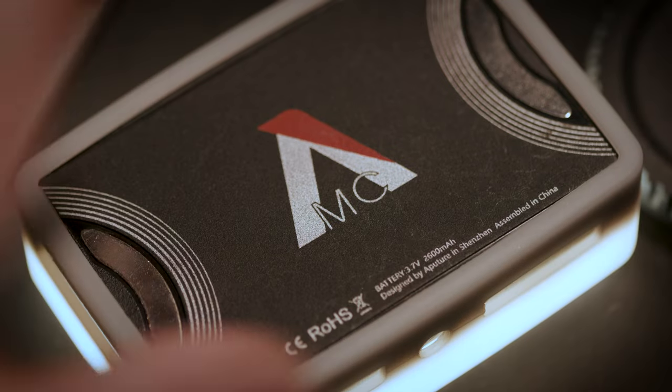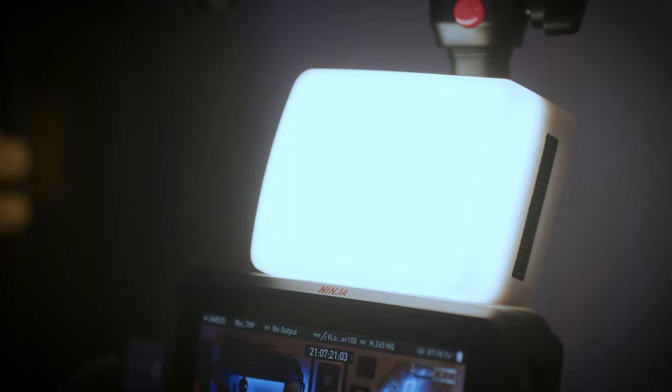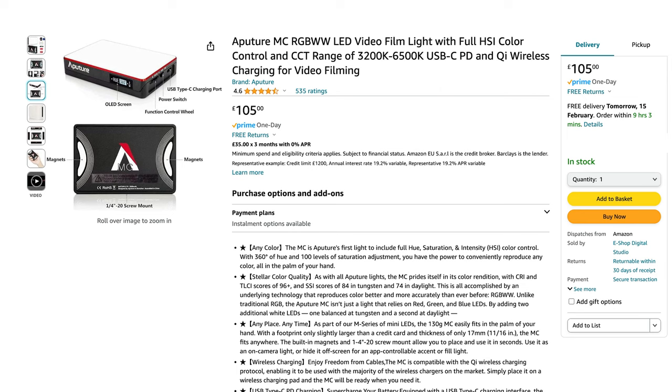My second light, and probably my favourite light I've ever owned, is the little Aputure MC. I love this light — it's magnetic, you can stick it onto things, and it's quite small so you won't get the biggest light output. But for putting it just under the camera as a fill light, it keeps light in my eyes. I quite like having a light in my eyes. You can plug it in via USB and it has an internal battery. They're about £100 — you could pick one up second-hand. It's really small so it fits in my camera bag.